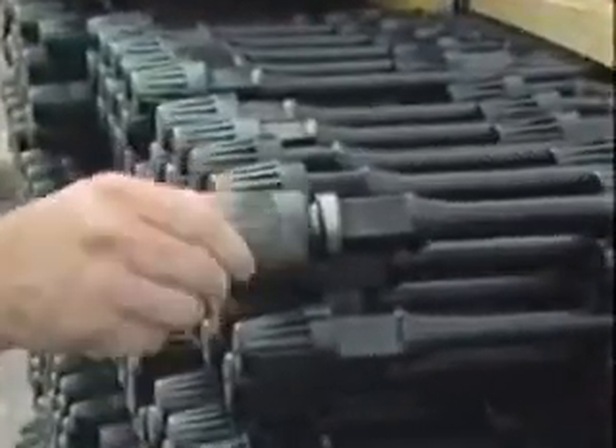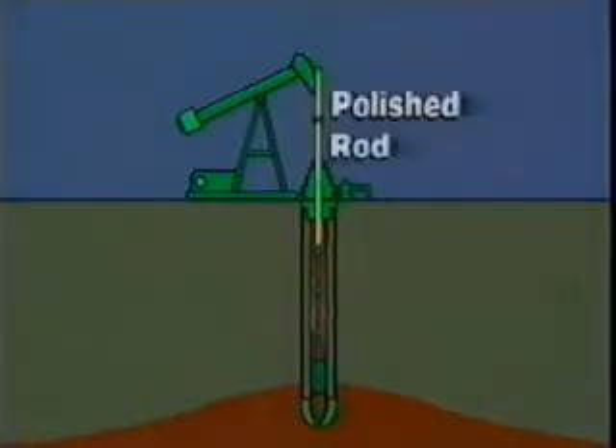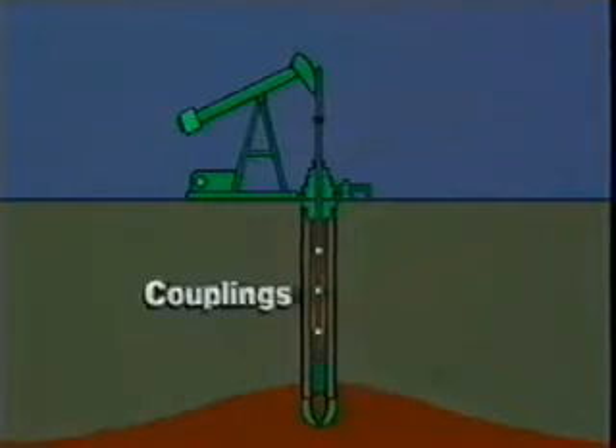The ends of a typical sucker rod are specially designed threaded pins used for connecting the rods that make up a rod string. Next to the pin is an undercut area and a shoulder to provide surfaces for correct assembly. The pin threads on one end of the rod are screwed into an internally threaded coupling, and a second rod is then screwed into the other end of the coupling. A typical rod string consists of a polished rod, a number of standard length rods, and one or more pony rods, all connected together with rod couplings. If pony rods are necessary, they can be used at the top, bottom, or both ends of the string.